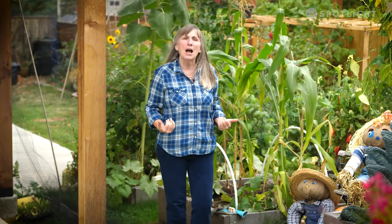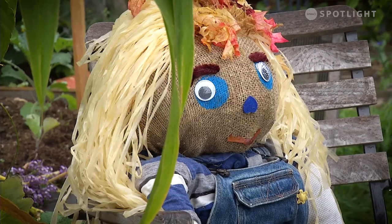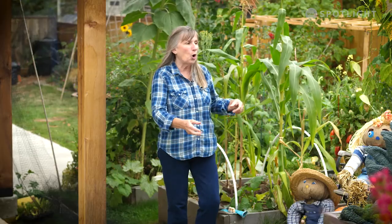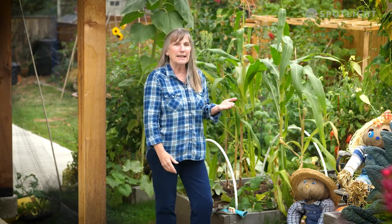Hey everybody, it's Candace with Grow Local, and we made it through the summer! The rain's coming so I might be a little damp by the time we're done. I hope you had fun. Your garden should be winding down, and as things do, once you're taking things out, just remember your housekeeping. Remember to take out all the old bits and compost it. You want to do your house cleaning.